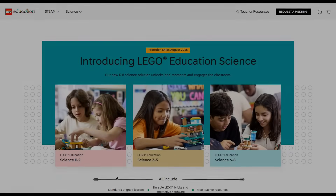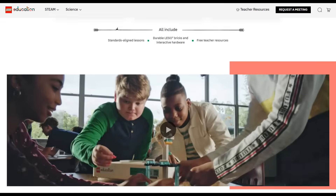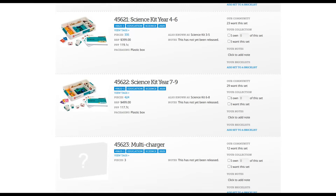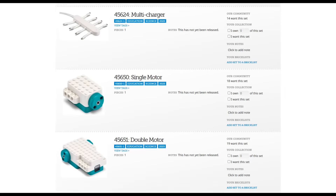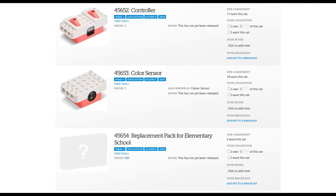Did you know that LEGO is about to launch a new electronic system this August, one that includes cordless motors and sensors? First spotted at Brickset, there are a number of LEGO Education sets scheduled to release soon. What makes them special are the electronic components — these include two kinds of motors, a color sensor, and a remote.